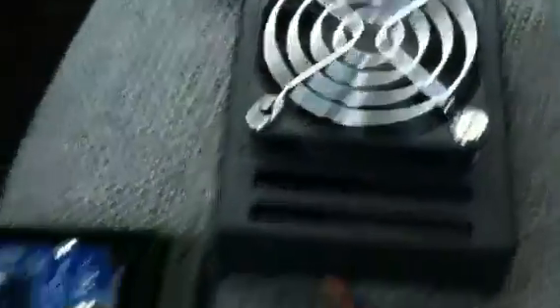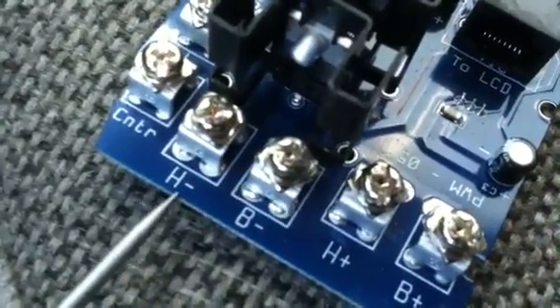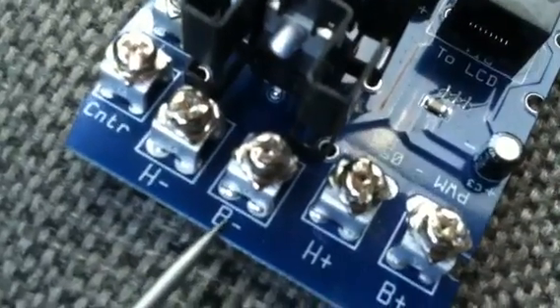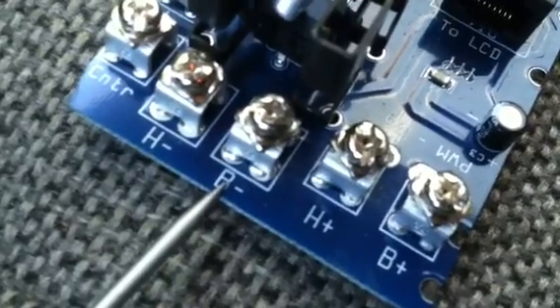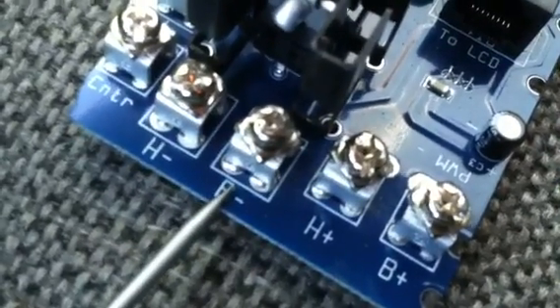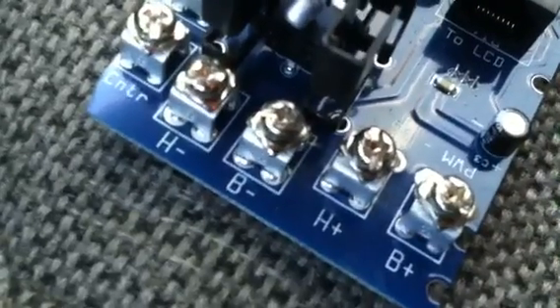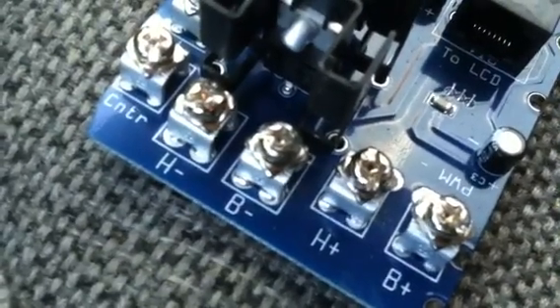The first wire to connect is H negative — that's your fuel cell hydrogen negative, the negative side of the cell. B negative is battery negative, and you can run this wire to ground. I ran it over to the left side of my kick panel ground — a nice spot, put a bolt there. That's good enough; it doesn't have to go back to the battery.